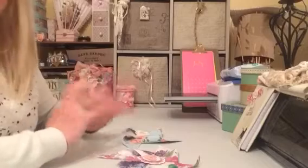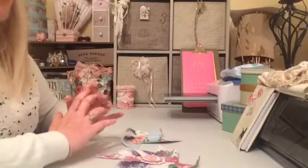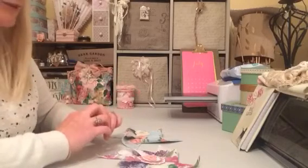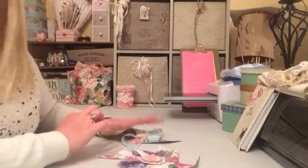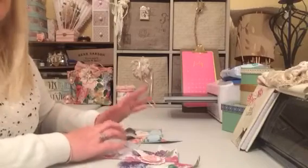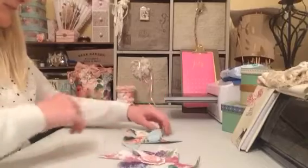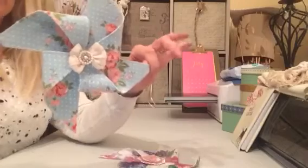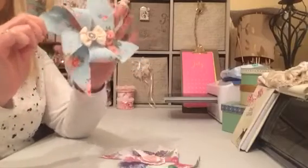Once I got my head around it and sat back and thought about it, I really enjoyed it. So — fabric pinwheels! I've made paper ones, probably hundreds over the last few years for different projects, but never attempted a fabric one. This is my fabric pinwheel and it is quite large — actually the full length of my hand, even longer, and very wide.